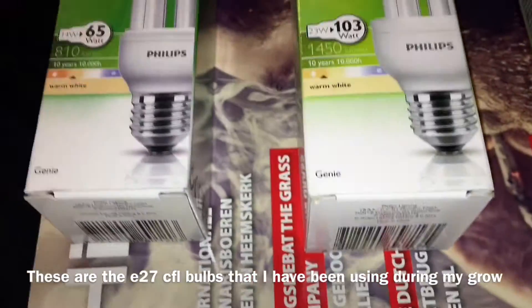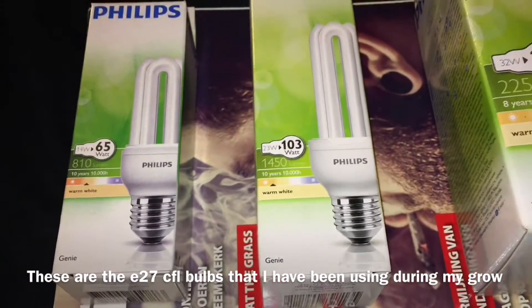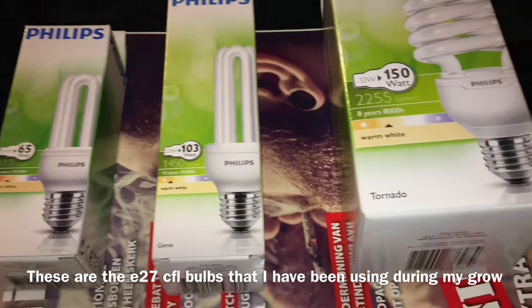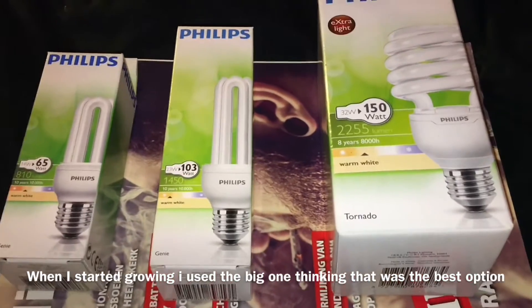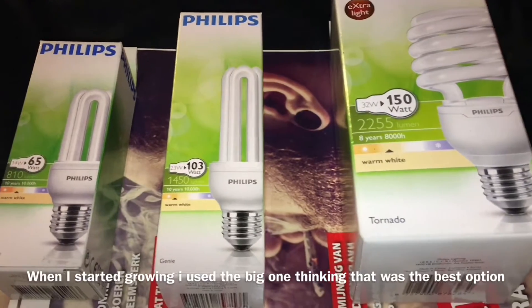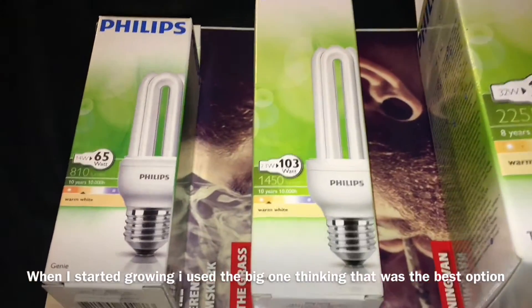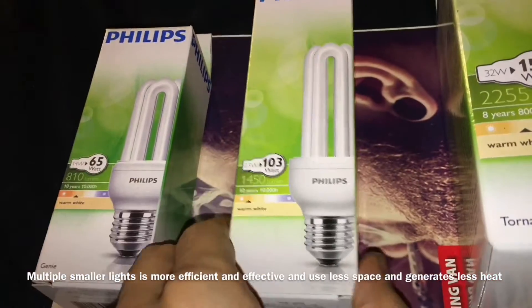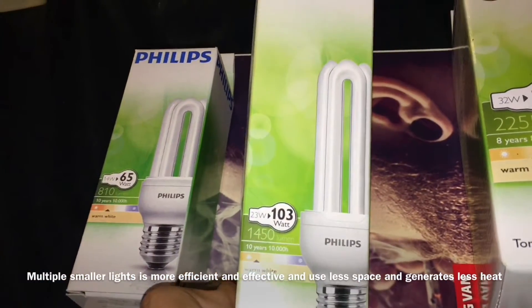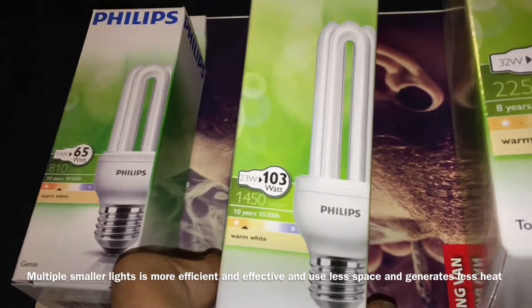I'm back with the CFL lights that I use — I put them all together over here. As you can see, let's start over here. You see this one, the 23 watt.